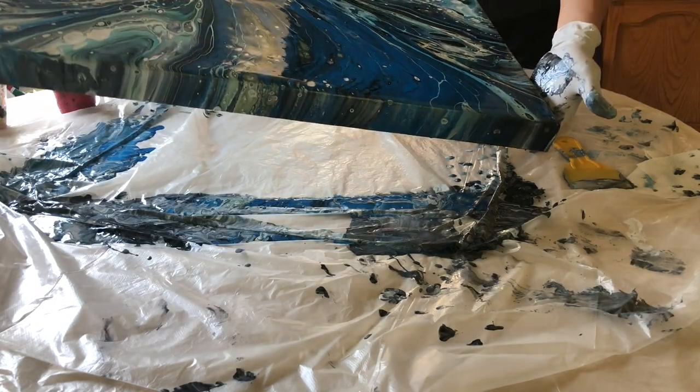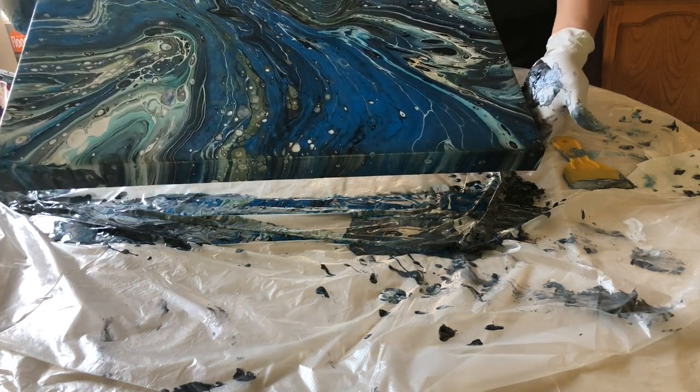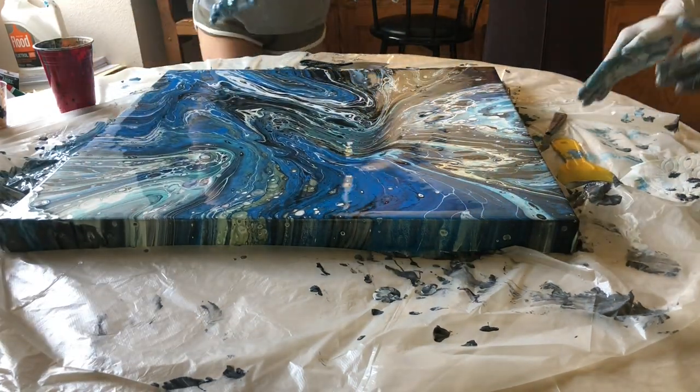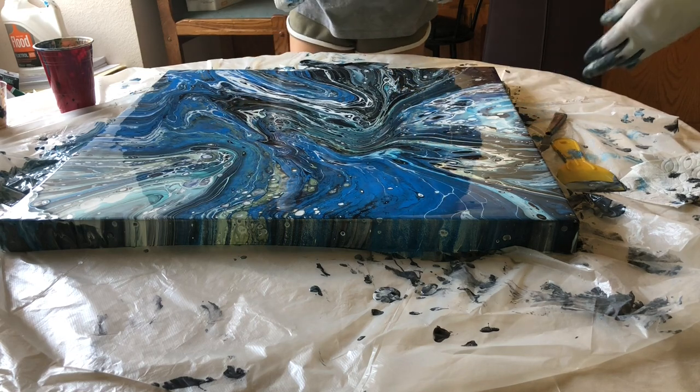I'm gonna bring it back — like this. Oh, it's nice. It's like a river. Okay, just leave it. Don't touch it. High five! It feels so squishy.